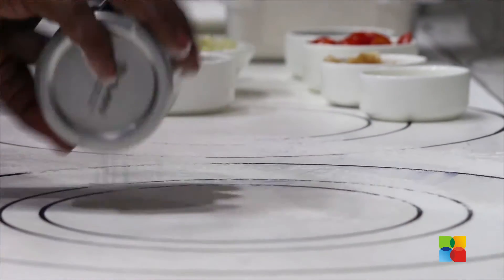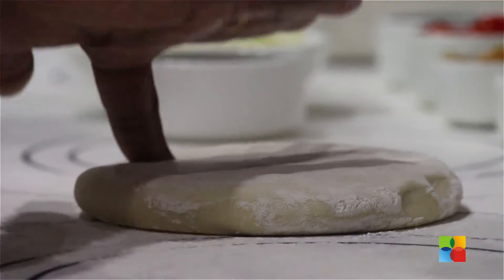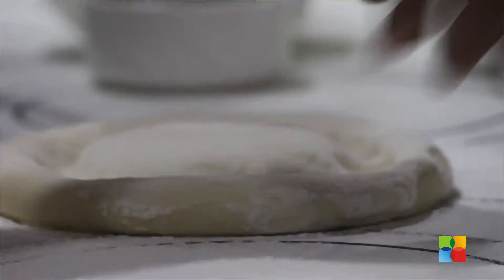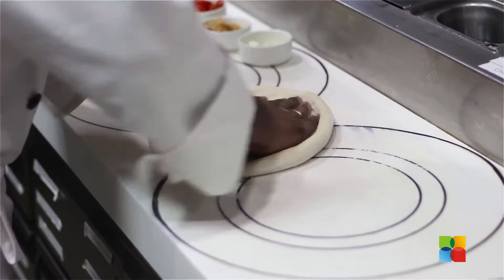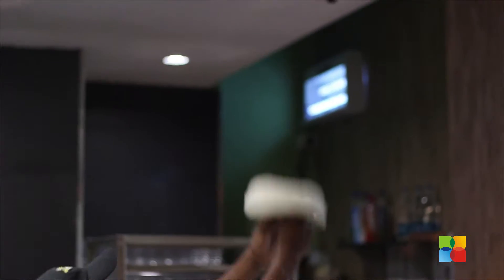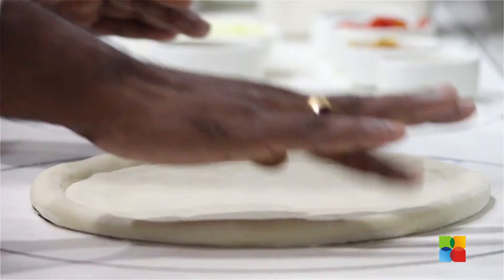We are going to dust the make line with flour to ensure the dough doesn't stick. We slowly press the dough near the edges. We gently press the dough, then toss the dough on the edge to stretch it further. Now the pizza dough is ready for the topping.